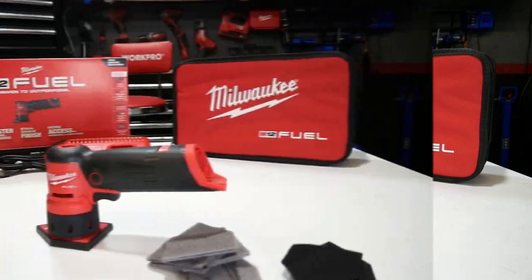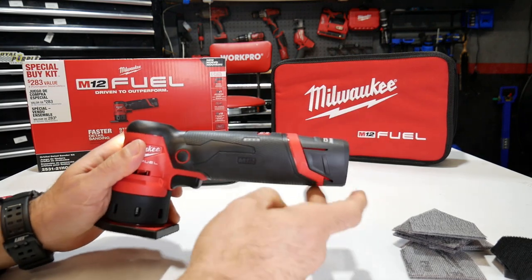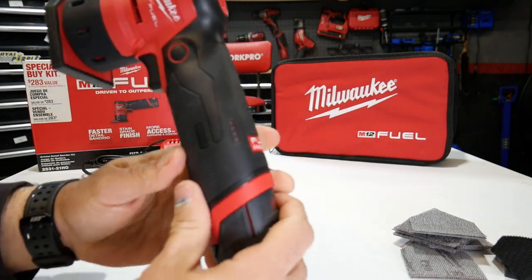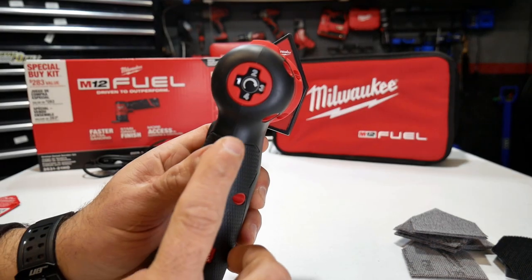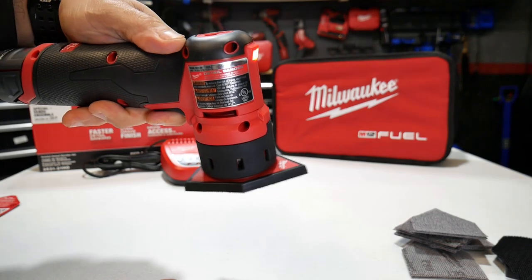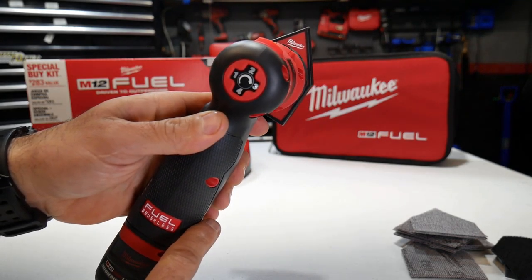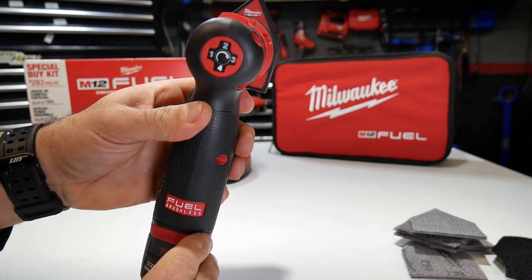Let's go ahead and pop the battery in — this is the 2.5 amp hour battery that comes with it. The LED light kicks on and we've got two bars showing, so about 50% charge. Going through the speeds: hitting the center button illuminates which speed you're in. Speed one gives you zero to 8,000 orbits per minute. Speed two is zero to 10,000 orbits per minute. Speed three is zero to 12,000 orbits per minute. And speed four, the highest, is zero to 14,000 orbits per minute — each speed increases by 2,000 orbits per minute.